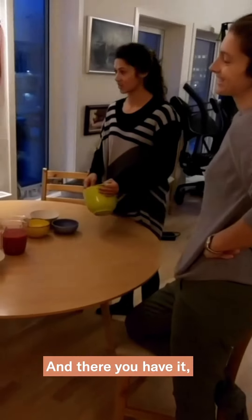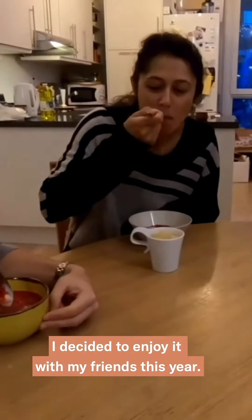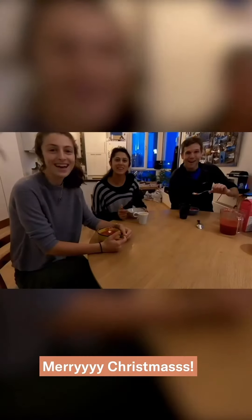And there you have it — rissgrunnsgröt and rissa la malta. I decided to enjoy it with my friends this year. That's yummy! Merry Christmas!